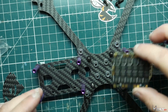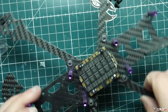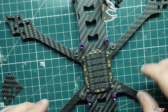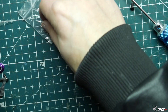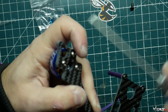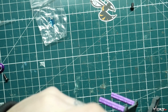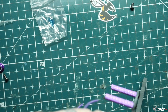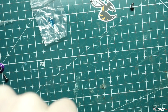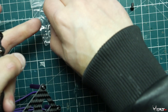We go ahead and install the ESC, making sure the power plug is facing to the back so it can route out the back. Now we're going to install all four motors — I'm using Loctite to prevent the bolts from vibrating loose. Just make sure you use the semi-permanent or temporary one, not the permanent Loctite. Tighten all four motors down and then move on to the next step.